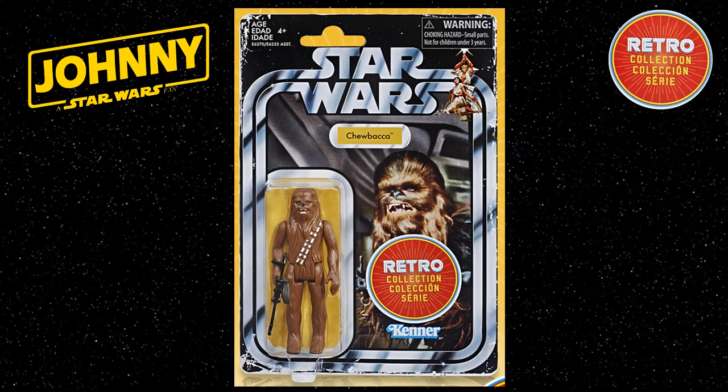Hello Star Wars YouTube fans. Thank you for visiting my channel today, Johnny's Star Wars. Pleased to bring in today these high-resolution images of the Star Wars Retro Collection Chewbacca 3¾ inch scale figure, as recently announced at the 2019 New York Toy Fair.